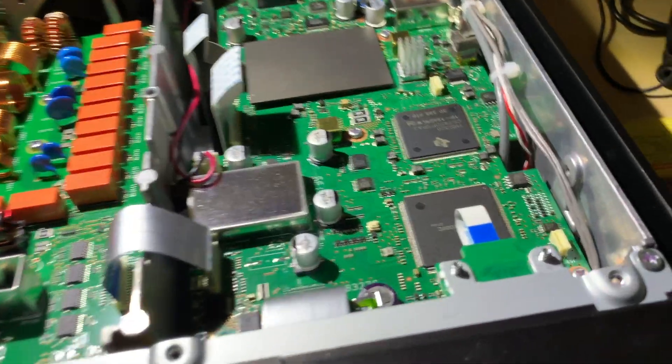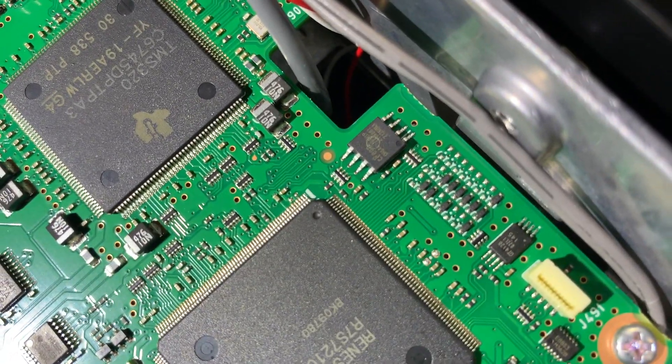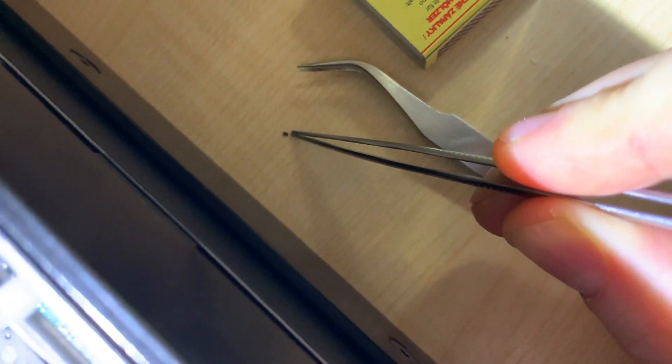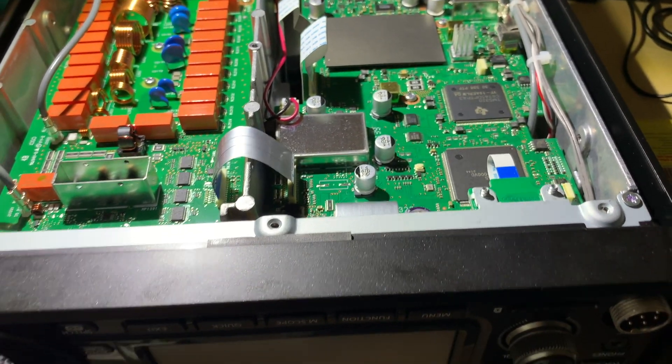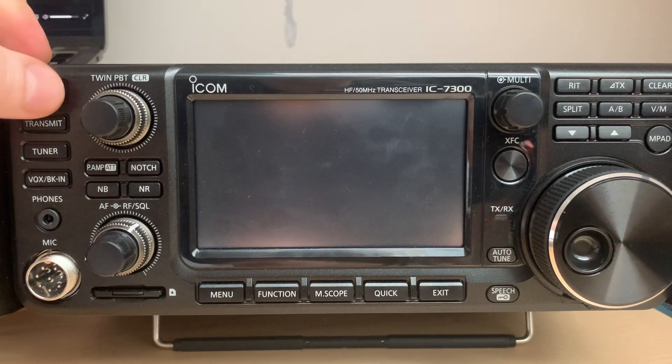So the modification is done. As you can see, the diode got removed — it's over here. It's not gonna focus probably, but this is the element I have removed. Now I'm gonna let it cool down and we will see if it works. Let's power the unit on.